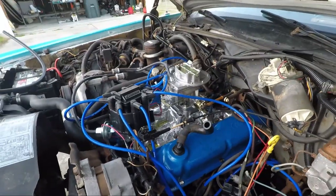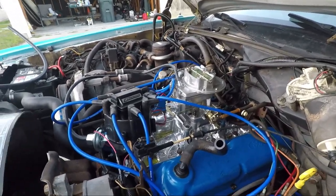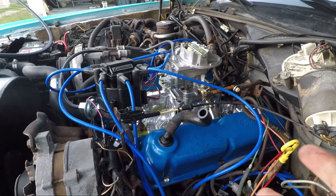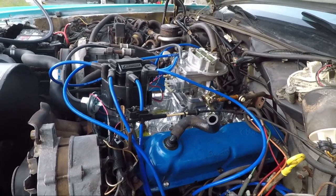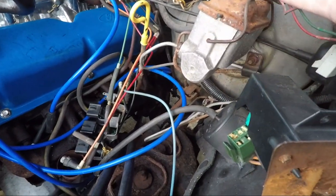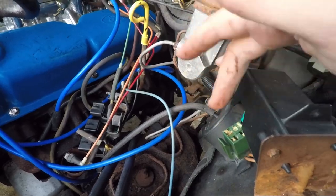By the way, if you ever are driving a 1984 Ford LTD Crown Victoria and you need to locate the fuel pump switch - there's a little green switch right here inside of this box that does that. If you just disconnect this guy, your fuel pump won't run, which means I guess you can't steal the car if you don't do that.